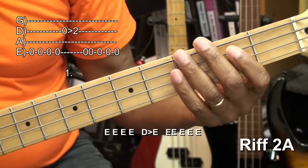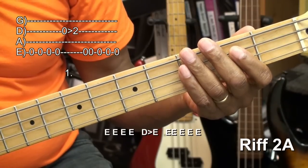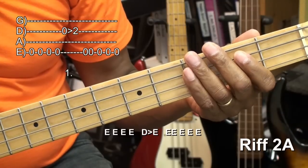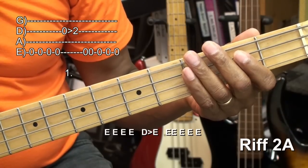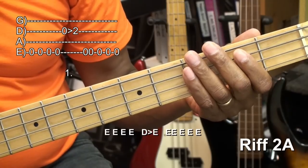Then we're going to go back to the open E string and we're going to play it five times — one, two, three, four, five, like that. So this is what we have.